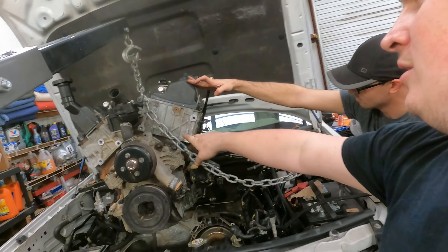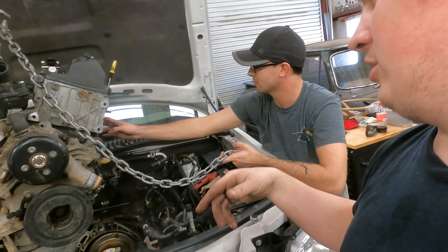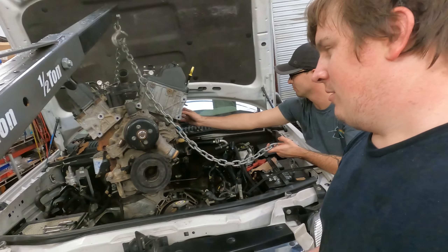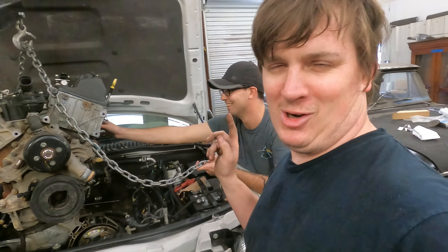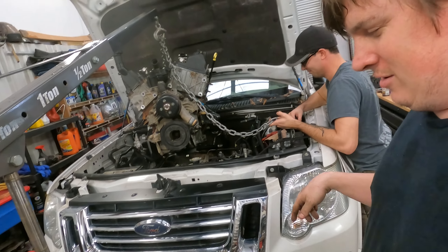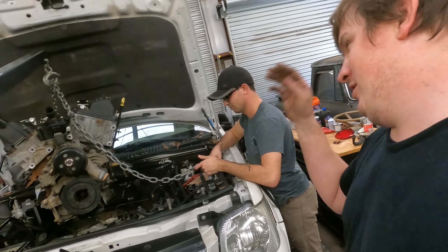So this is our third new-to-us engine. Two from the scrapyard have had bad timing chains before we put them in — thank god that we pulled the valve covers, right Jason? So I wonder who told you to do that. We're not going to talk about this situation, but engine going in the Explorer for the first time — or not the last time, we'll pull it back out. You know it's just how it goes.